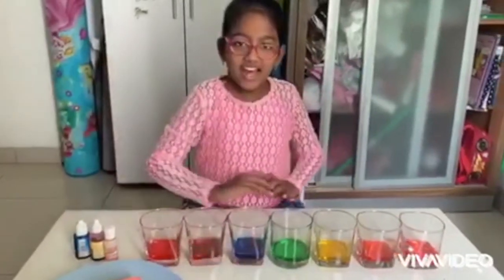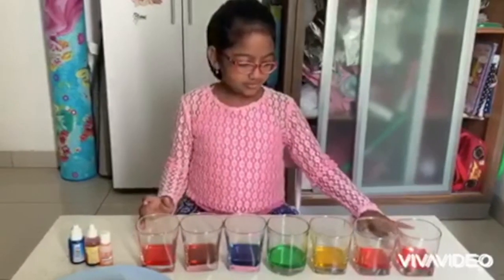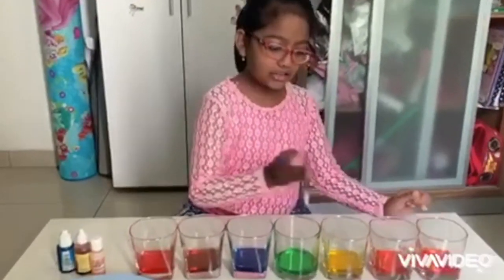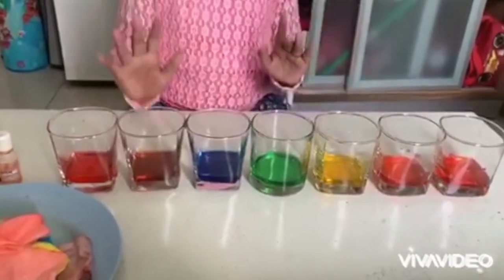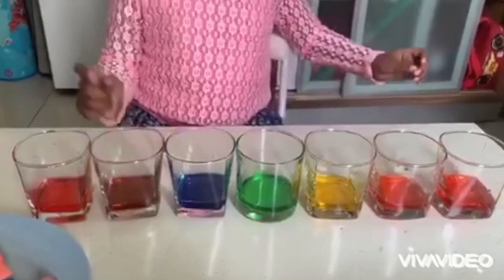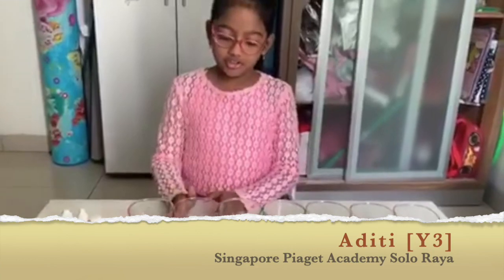So we have learned from this experiment that three main colors — red, blue, and yellow — make more colors, which are purple, green, and orange. Thank you for watching my experiment video of walking rainbow. Thank you and goodbye.